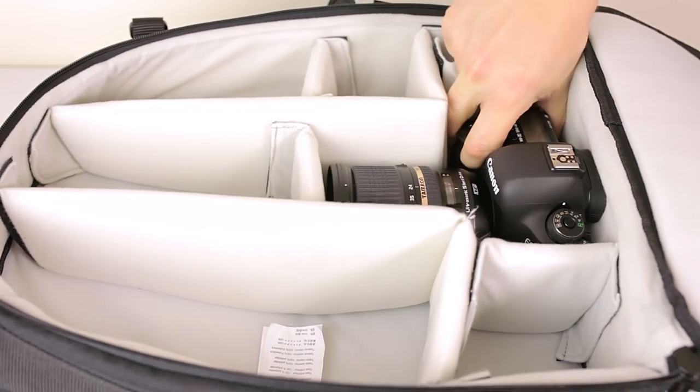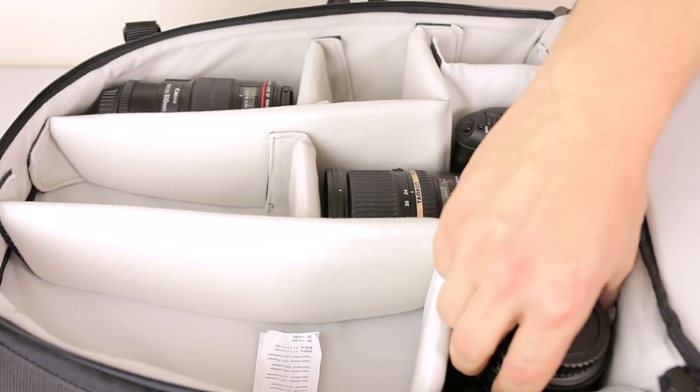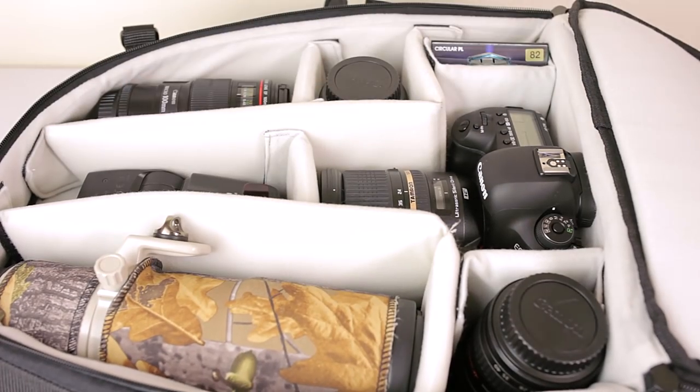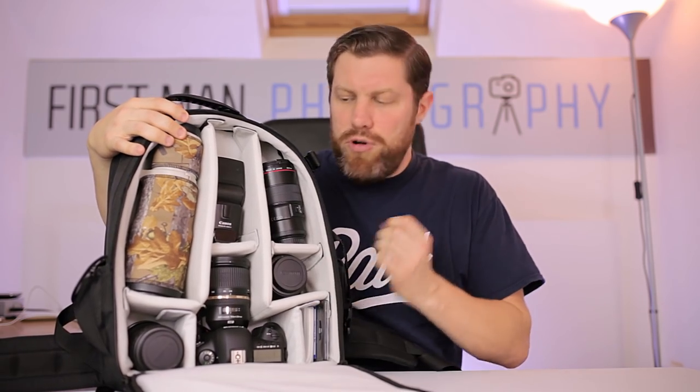So let's try filling this bag and see what we can get in. We're going to start off with the camera — I've got my Canon 5D Mark IV, that goes in. Canon 100mm Macro L lens, check. Landscaping lens 70-400, that goes in and stands upright. Canon 85mm f/1.8 lens, check, and a flash. Canon 400mm f/5.6 wildlife lens, check — this is pretty impressive for this value. A couple of filters, check.